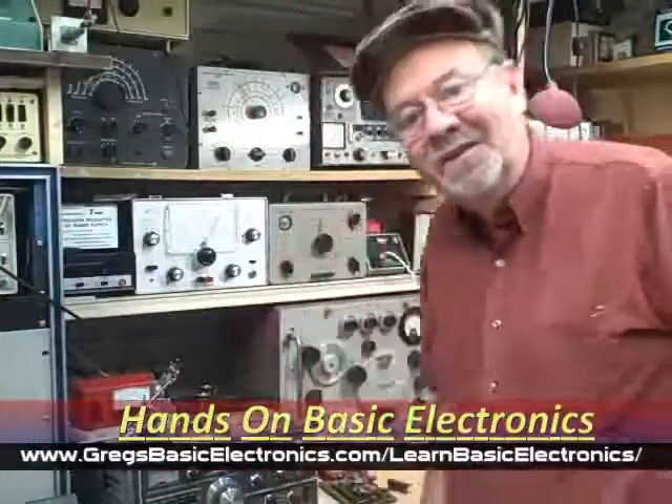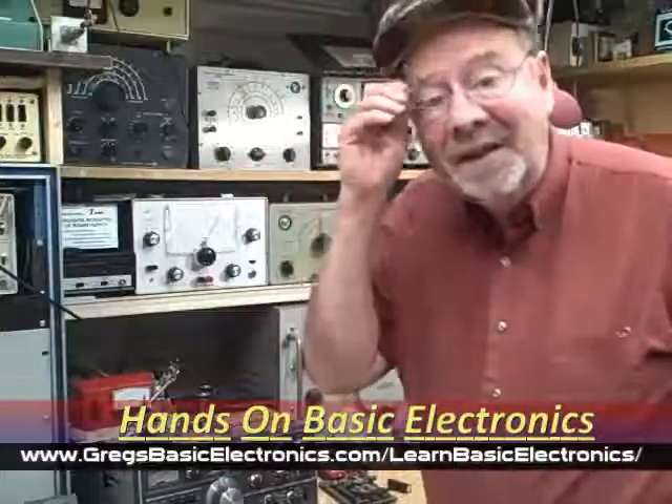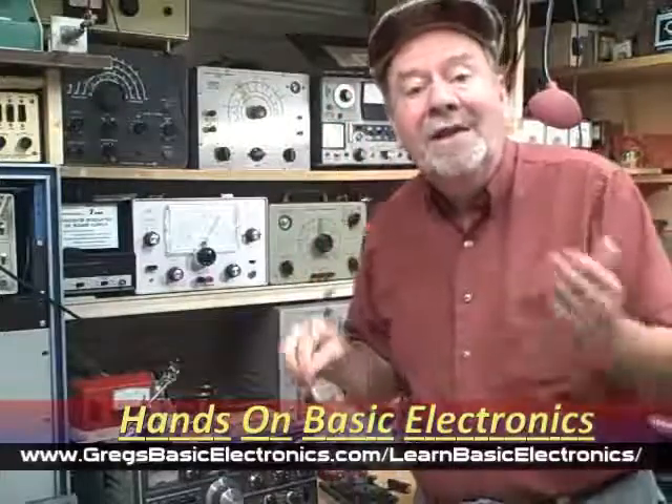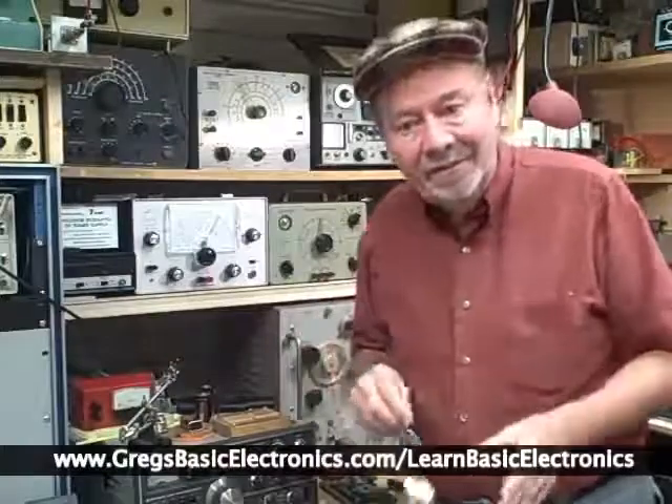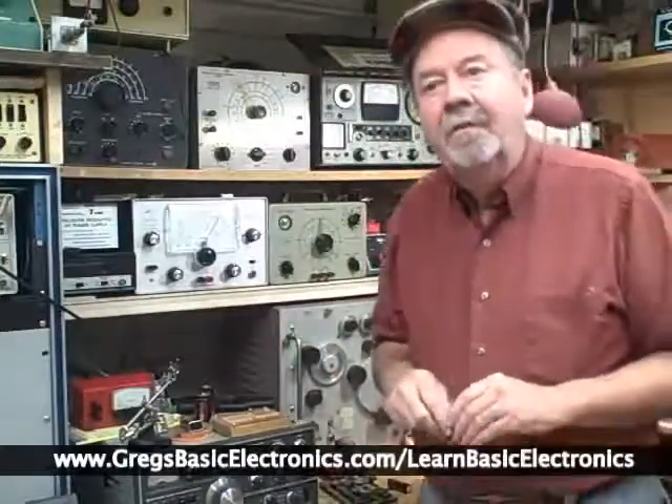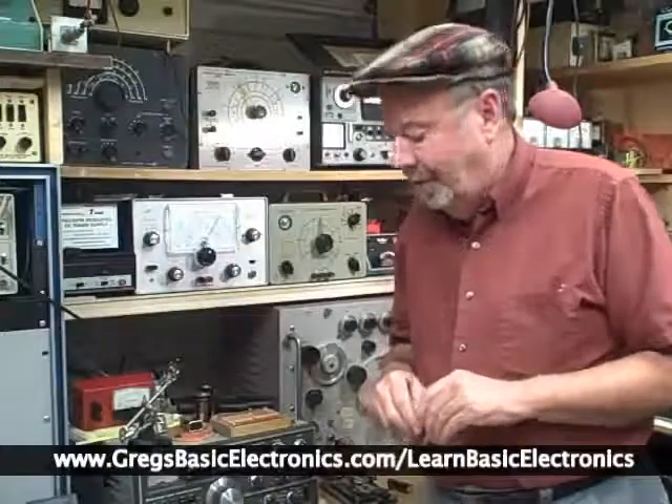Hi, I'm Greg from gregsbasicelectronics.com and I just wanted to tell everybody that my new home study mini course on basic electronics, the hands-on approach, is now available. I've been teaching electronics, been involved in electronics, since the vacuum tube era.